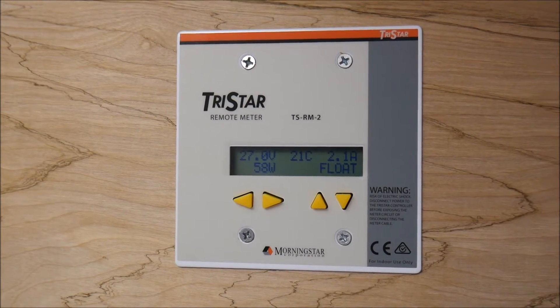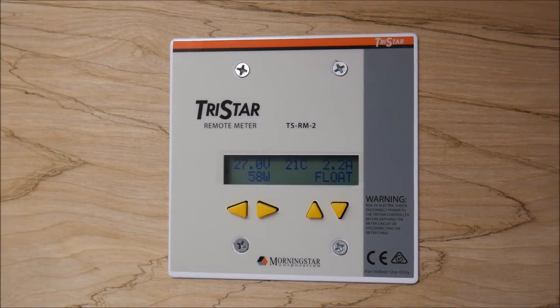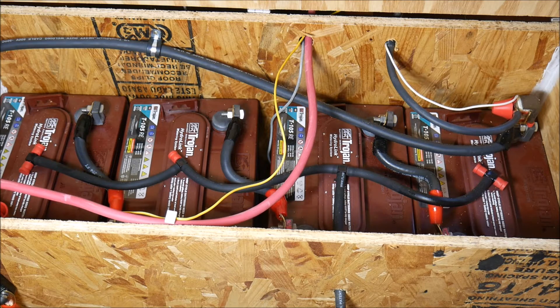As you can see, the batteries are in float, which means they're fully charged. We will disconnect the solar charging system as well as any loads on the batteries before we begin. Once our batteries have been fully charged and disconnected from the system, we'll open up the battery bank and take a look at our batteries.